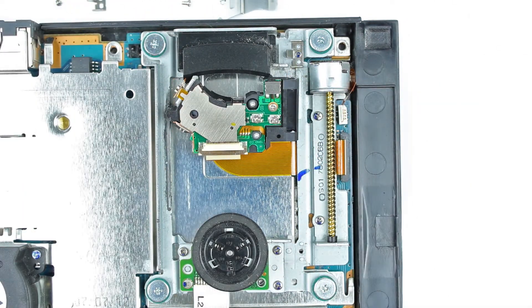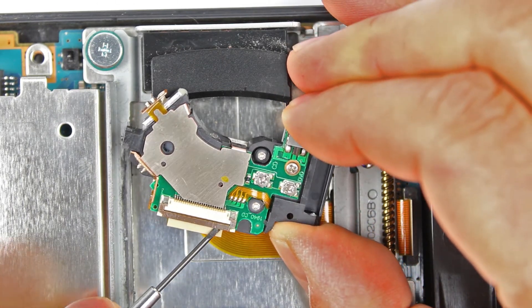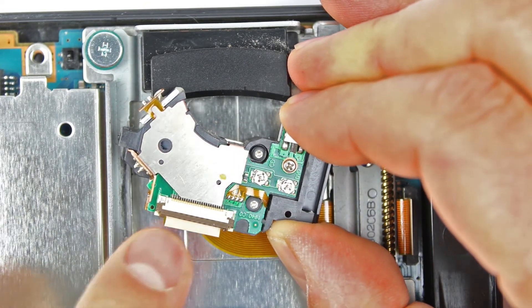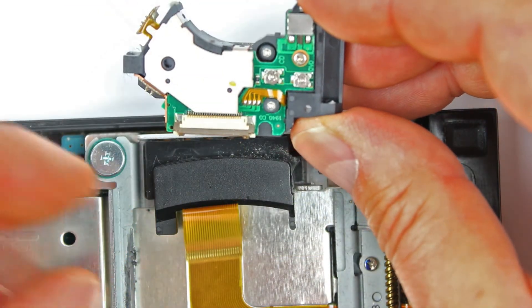Jetzt lösen wir das Flachbandkabel, dessen Befestigung je nach Laser- und PlayStation-Version variieren kann. In diesem Fall hier muss die Arretierung umgeklappt werden, um das Kabel zu lösen. Achtung, nicht einfach nur am Kabel herumzerren. Ist die Arretierung umgeklappt, rutscht das Kabel wie von selbst heraus.